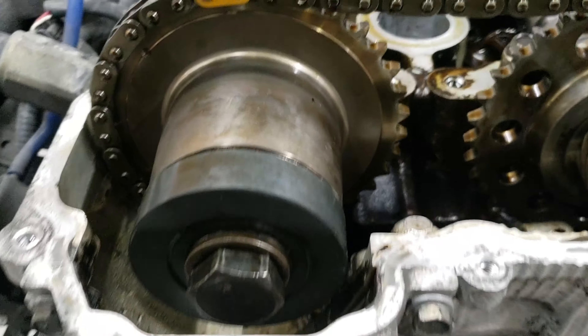Can't wait to see what this thing sounds like. I got the cams on Zylvia for like $250 shipped, and as I can tell, the lobes are really nice and clean. We're gonna be sending out this and the valve cover to get it powder coated.